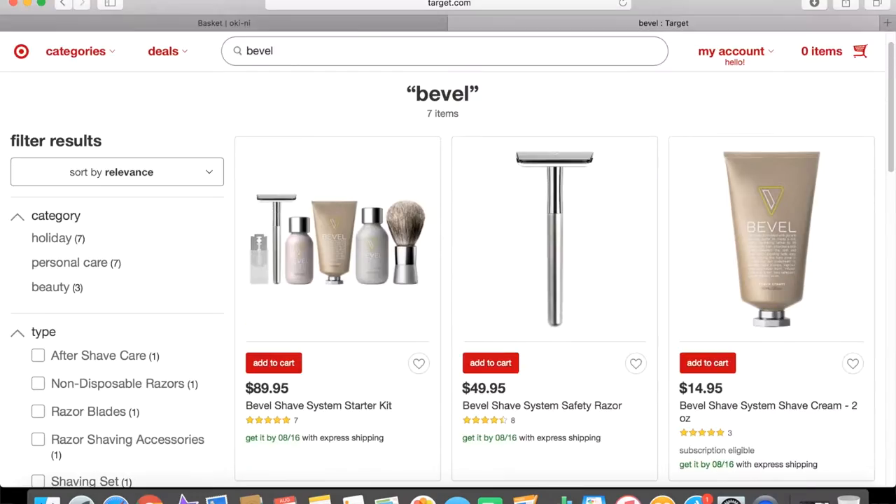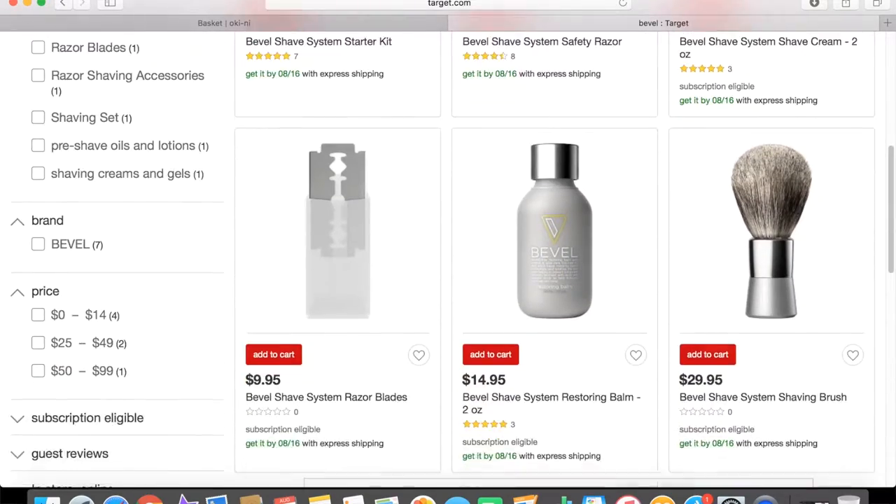You get 20 blades for $10. I picked mine up from Target. I'm not sure if you can get them from another store — I haven't really checked. But yeah, let's get started with the video.